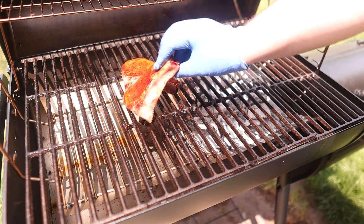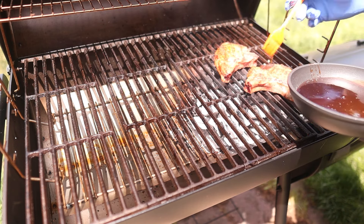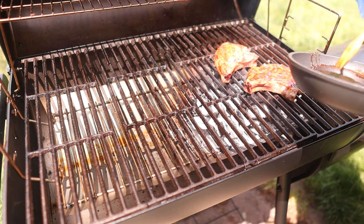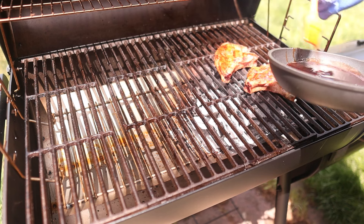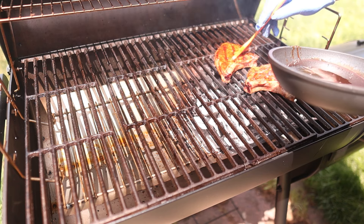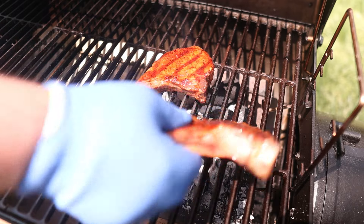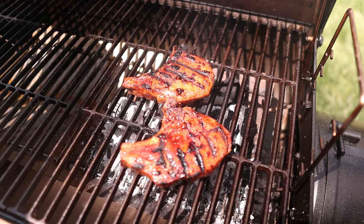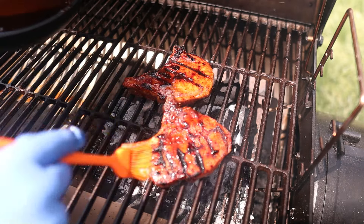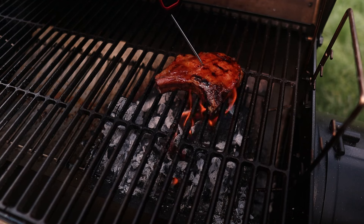Then we're going to flip them directly onto the coals and paint the back side. We're going to give it about a minute and then flip it and take a look at what it looks like — checking the color. Give them another round of the glaze and let that other side color up. This one is hitting 140, so we're going to go ahead and take it off. This one could still use a little bit more, so we're going to give it a flip.